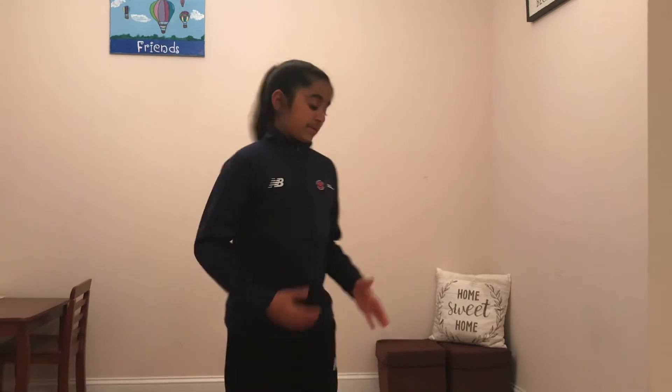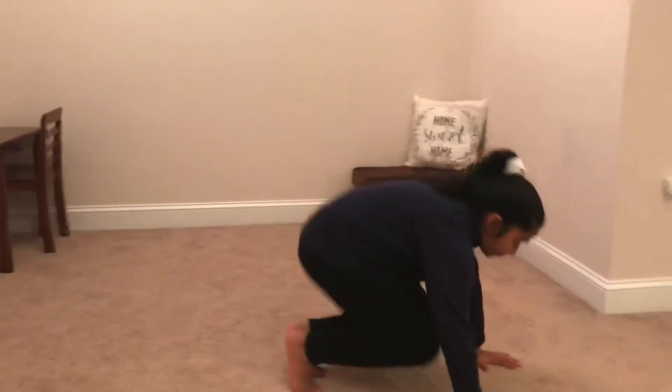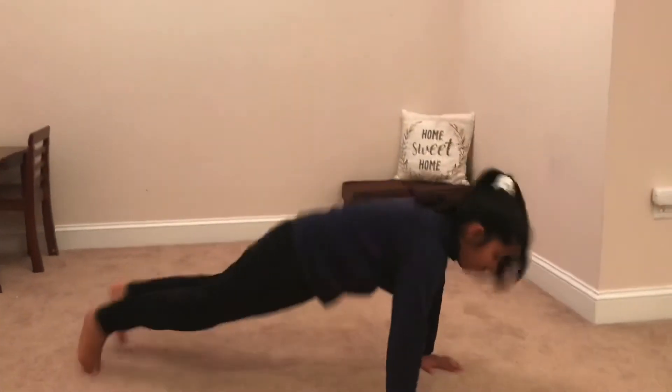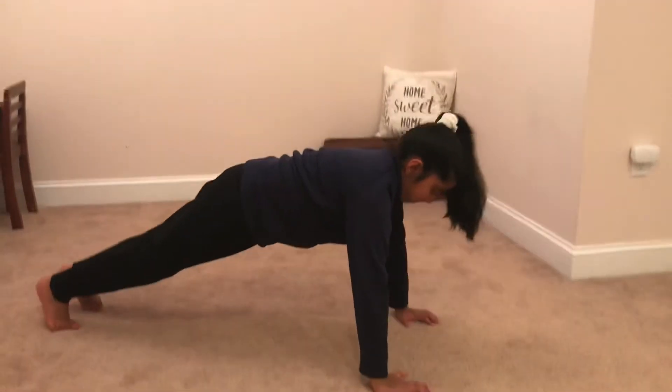So that's how you do a burpee. Now I'm going to do two more to show you how I do it. When I went on to that second burpee I went back down after jumping — you can do that if you're doing more than one burpee at a time.